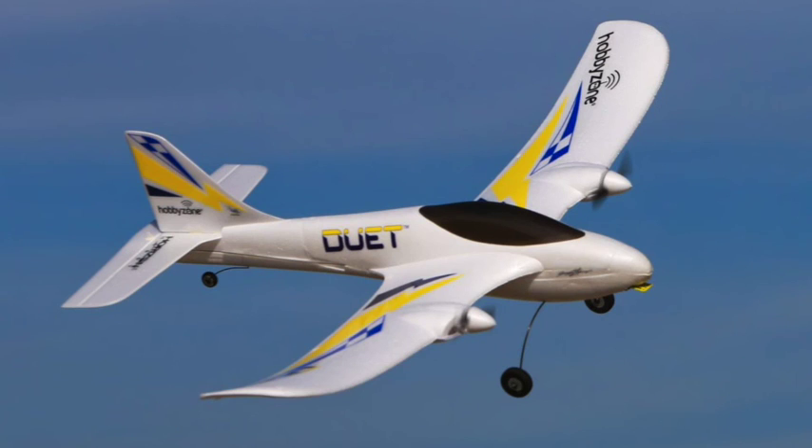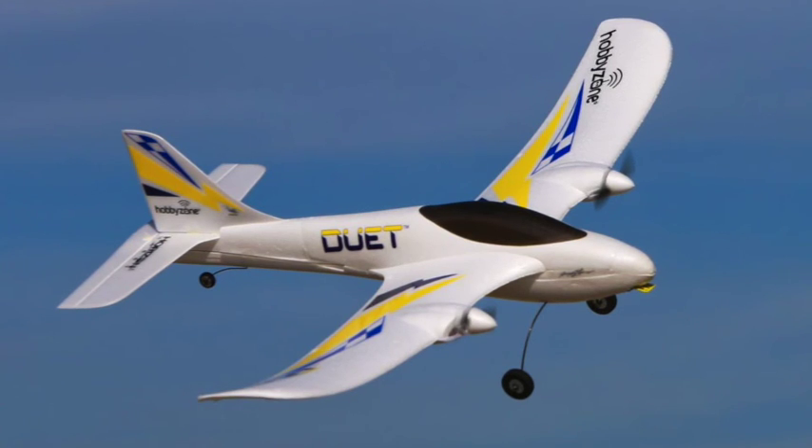What you see here is the Duet. Like all the other airplanes you're going to see, it is a one-piece airplane with no assembly required.